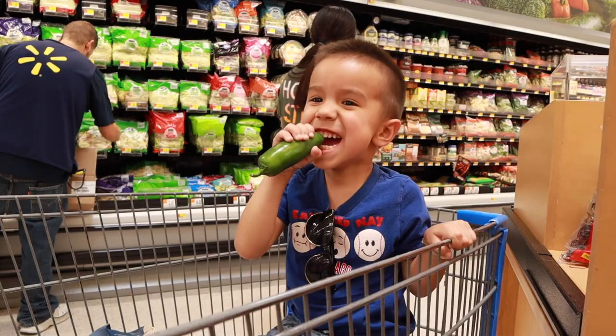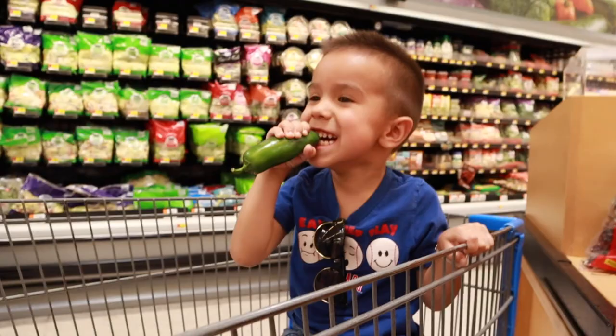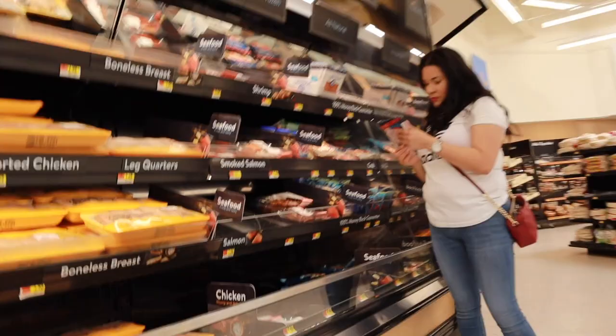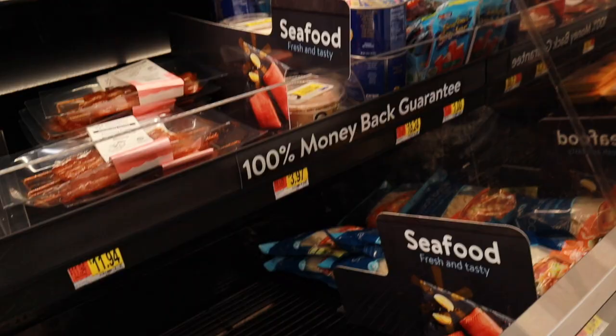Lady, he's about to eat it! Oh dang, he just ate it. He ate it — it's not spicy to him. Okay, now my mommy's getting some — what's that called, mommy? Crab. But we're not going to get crab. She was about to get crab, but we're not going to get crab.